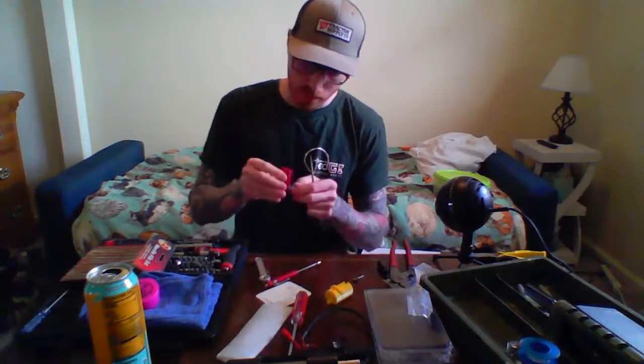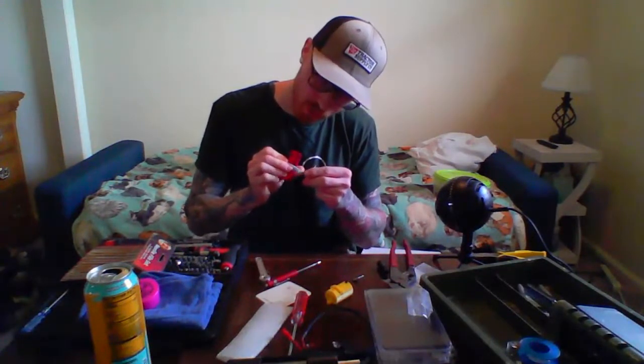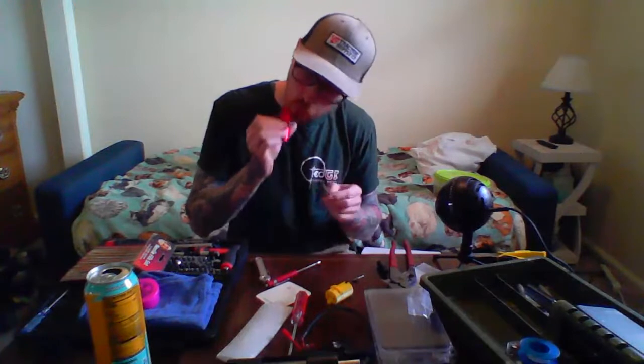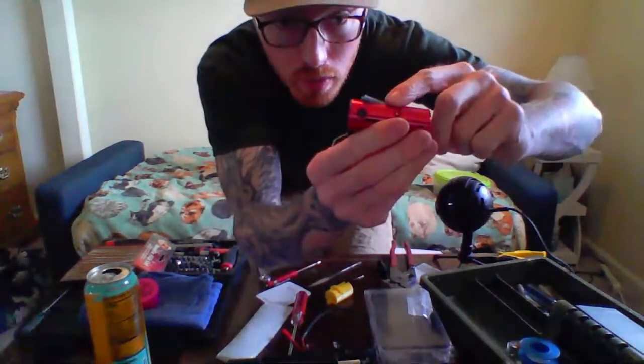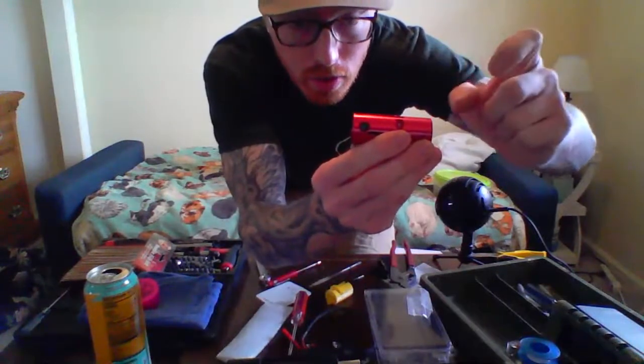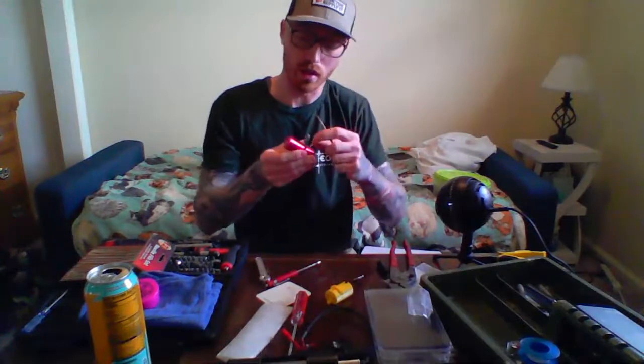So I filed this arm a little bit. Now the arm would usually stop here, but it can actually go all the way in with no resistance and it's nice and snug in there.